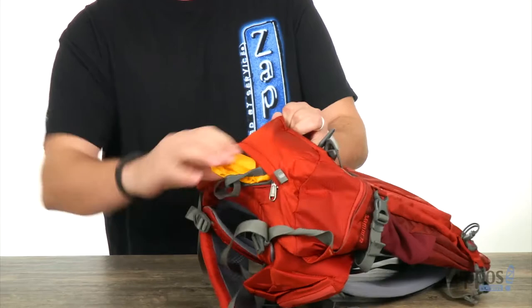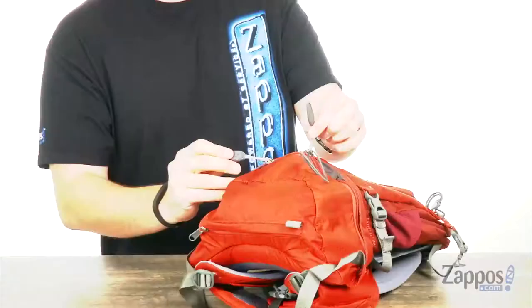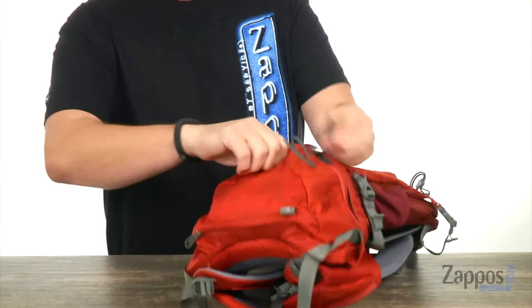Here on the very bottom of the bag, we're gonna have a little pocket that comes undone and out comes this guy, which is your rain cover. So if you encounter some bad weather, you can slide this over the front of your bag and keep everything protected.